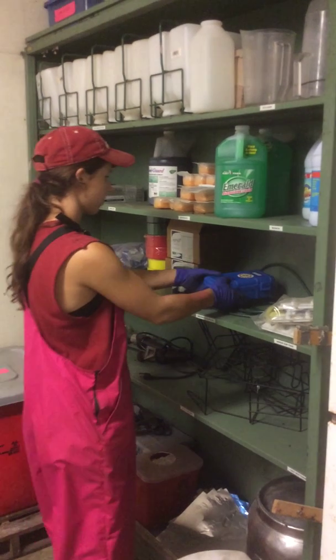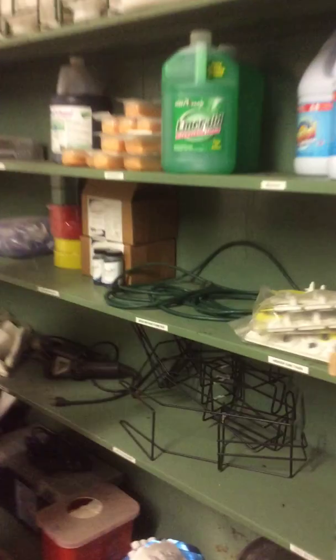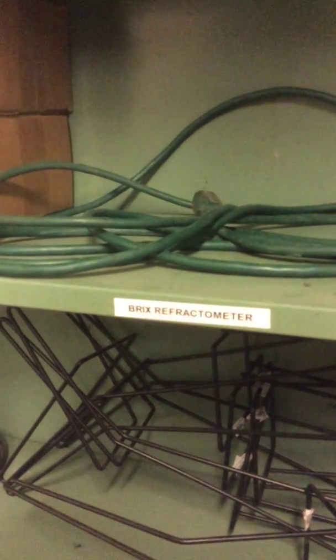When doing a BRICS reading test of new colostrum, come into the CAF room where you will find the BRICS refractometer on the shelf.